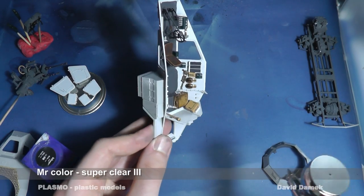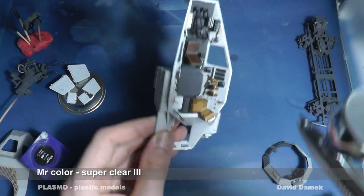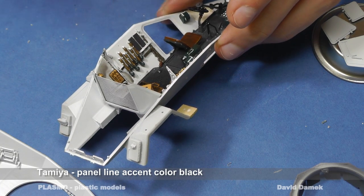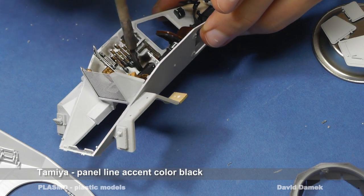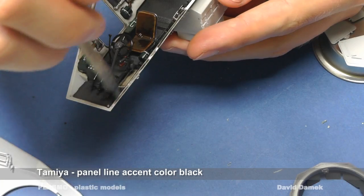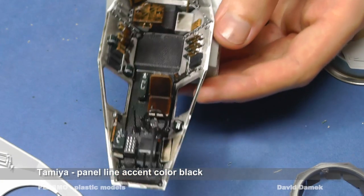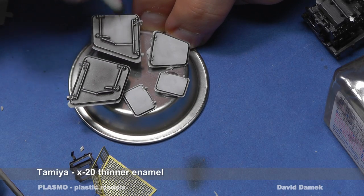Next, I spray the model with clear varnish, then I apply the washes. When the wash dries up, I simply remove the excess wash with X-20 thinner.